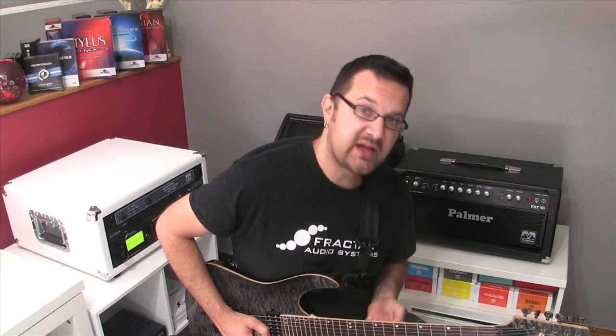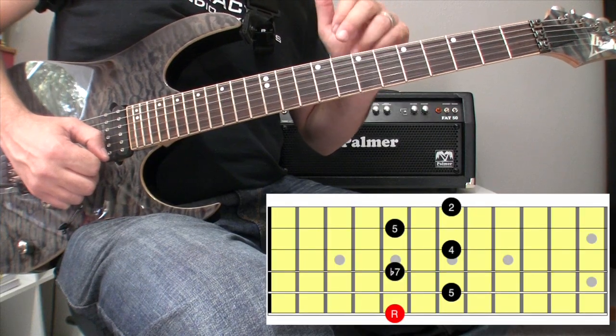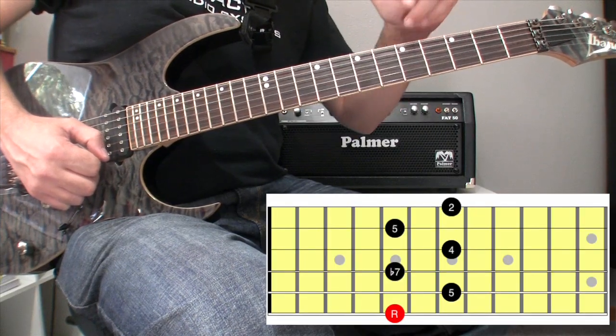There are other modes that have a root, perfect fifth, minor seventh, perfect fourth, perfect fifth, and major second.